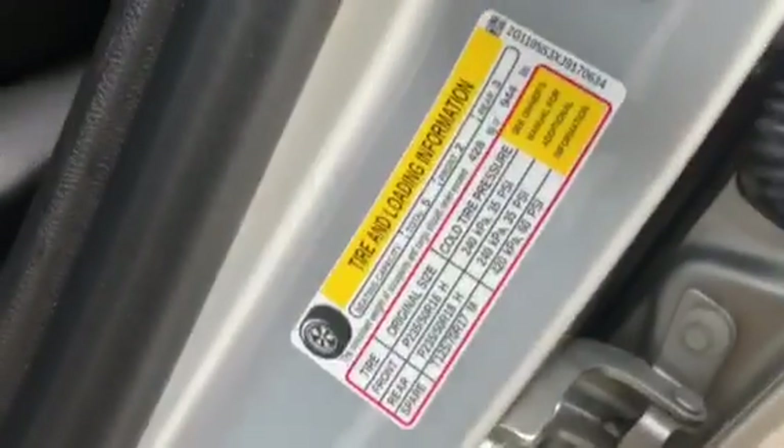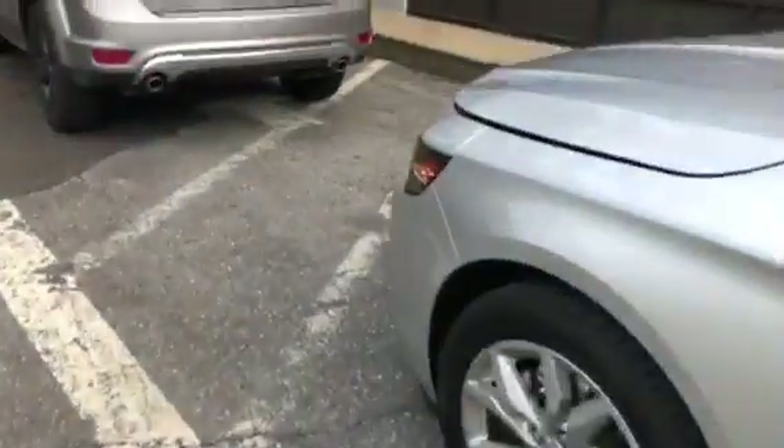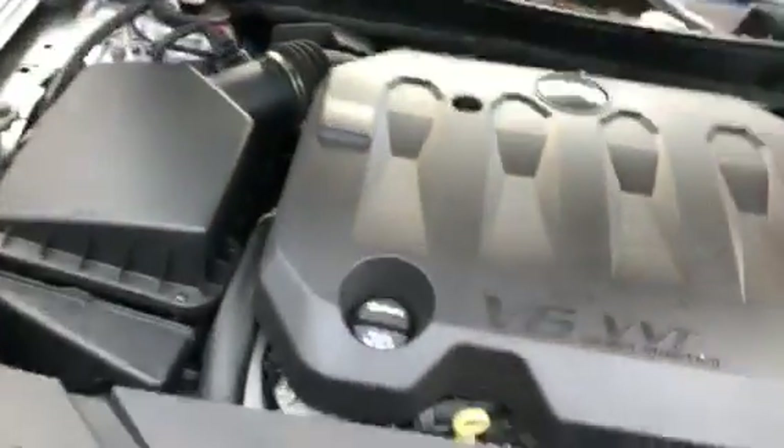A lot of times you can tell what year your car is — they normally used to put the sticker on the door. This here tells you about the tire size, but I don't see the full sticker. I haven't even looked under the hood yet to know what kind of engine this thing has. But there's a release in here — you pull it and the hood lifts up on its own.